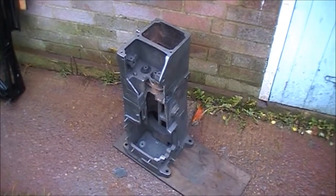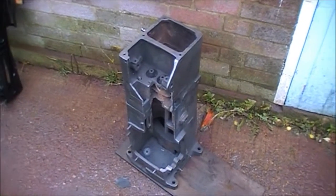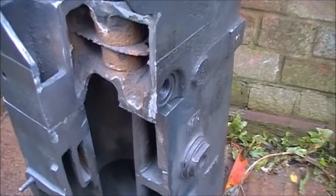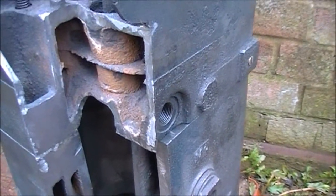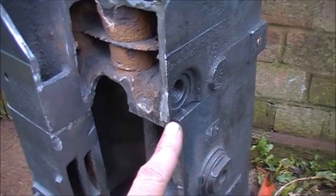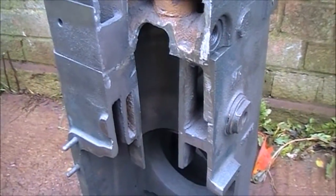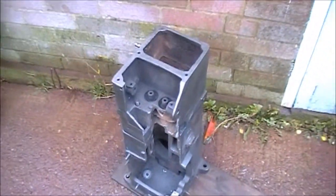There's quite a bit of filing to do to make sure everything's straight. I need to blend this area in, do it at an angle there. I'm quite pleased that's come out.